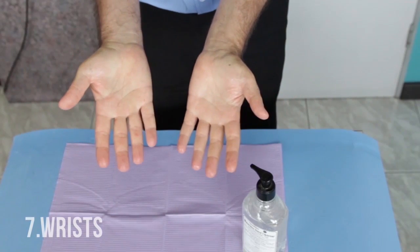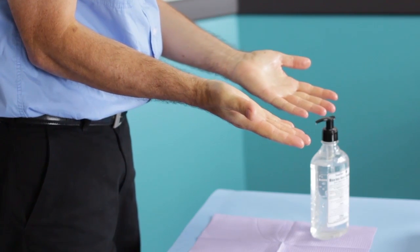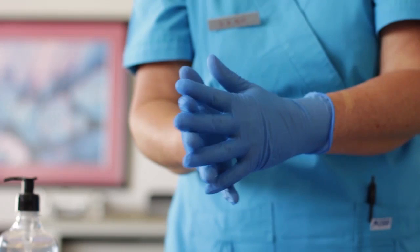Allow the excess alcohol to evaporate until dry. Your hands are now hygienically prepared. If you intend performing a procedure, don gloves.